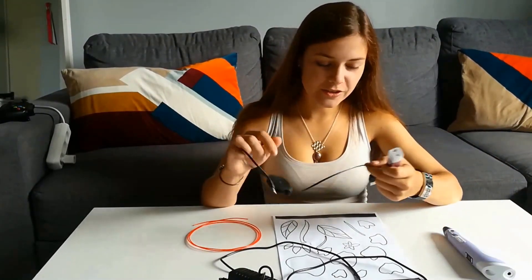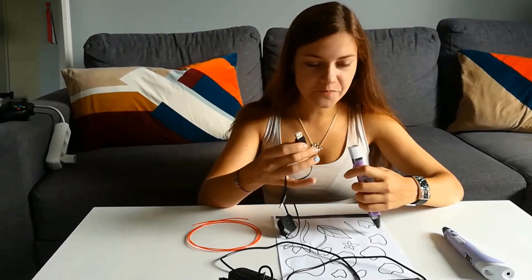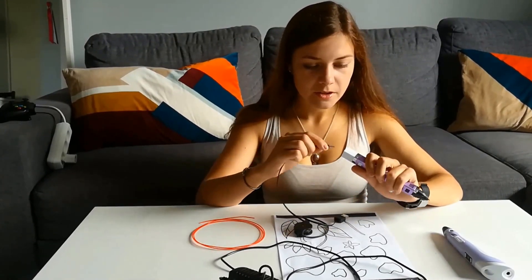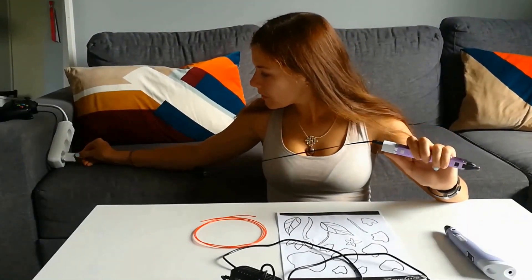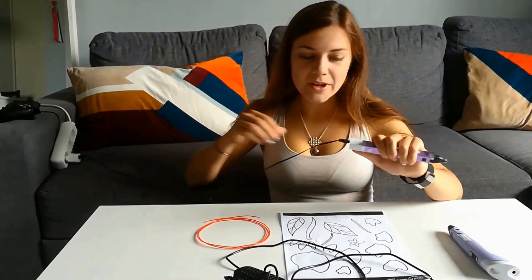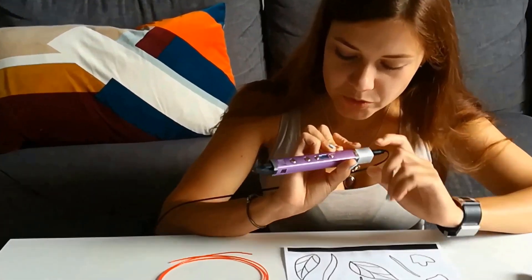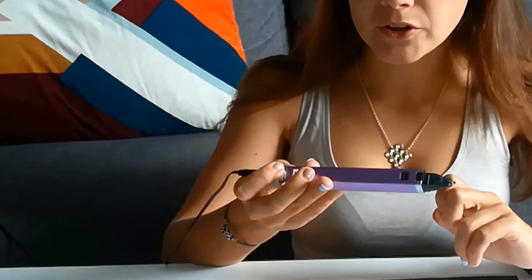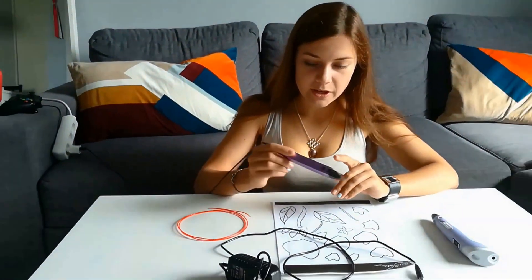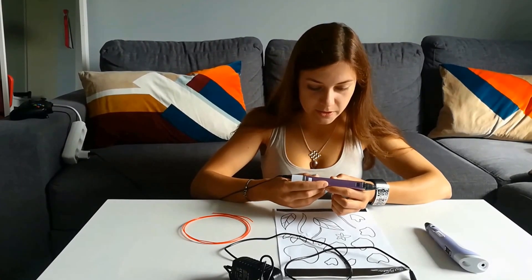This is a 3D pen which you can also use with a portable charger, with a powerbank. I don't have a powerbank here but I'll use the plug and basically just turn it on. Here you might see options of materials and you need to choose one — since I have PLA I'm choosing PLA obviously.